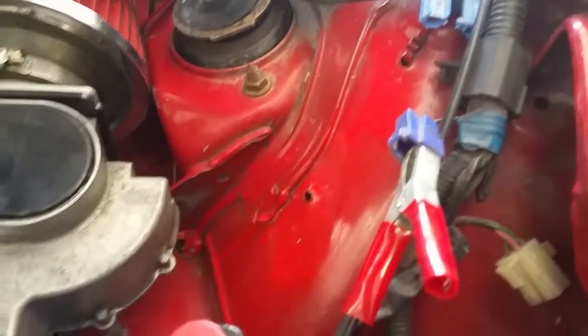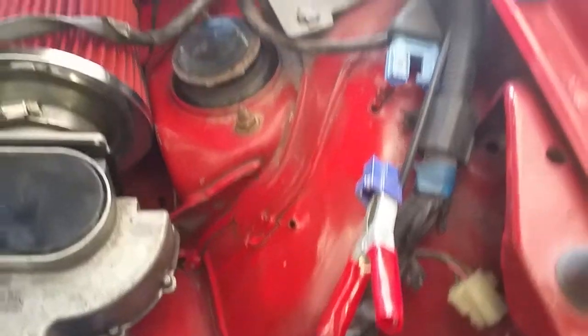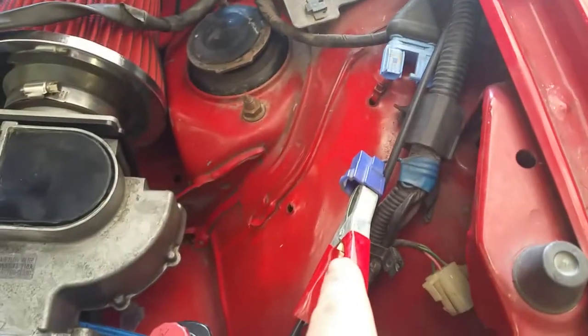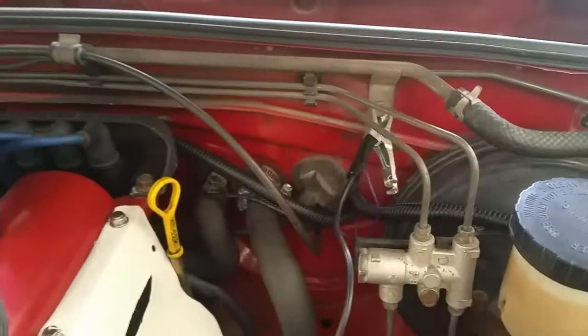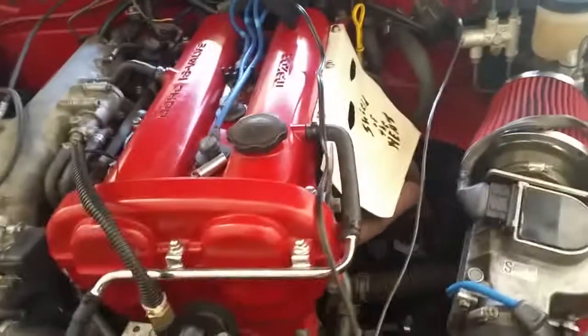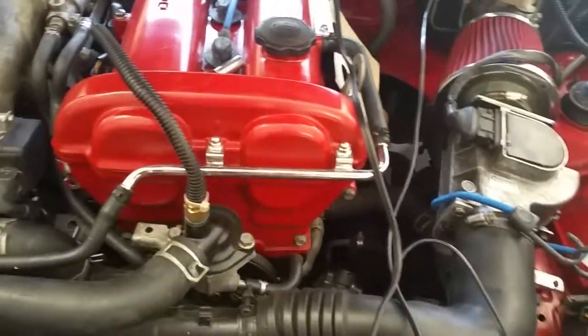Right now I have the inductive timing light set on my number one spark plug wire. I have it connected to power — just generic power for this job. It comes with this dummy plug; you just unplug the dummy plug, hook up the power to it, and then a generic ground to an unpainted bolt. There are probably more accurate ways to do it, but whatever.